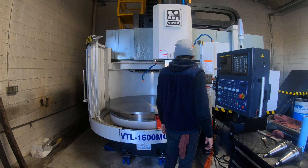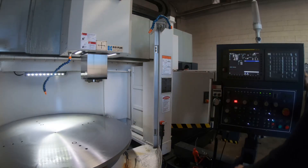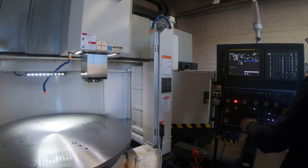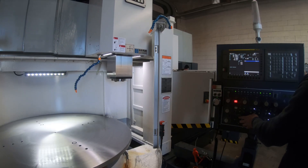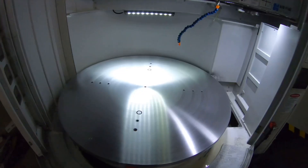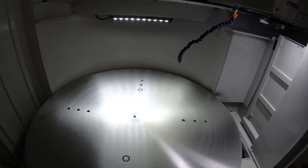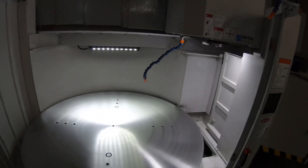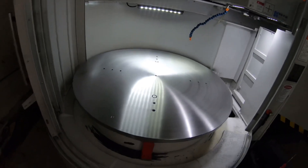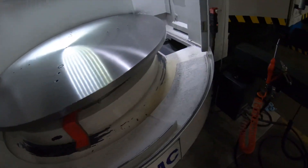Here you can see this is our new Mighty Viper — it turns 63 inches in diameter. For the work we want to get into, it was a good addition to our shop. I want to show how we got this fixture plate on here. We purchased this stock piece material, got it flame cut to just over 63 inches. The table itself is 45 inches in diameter.